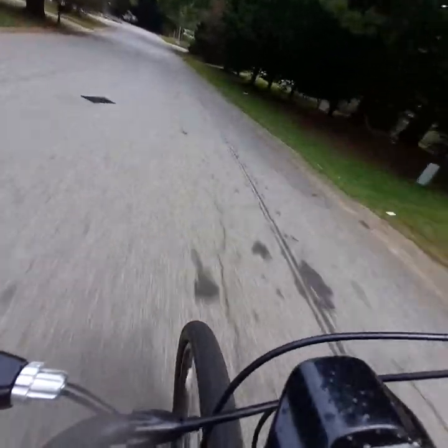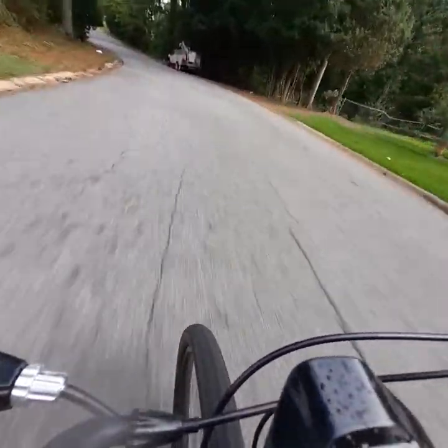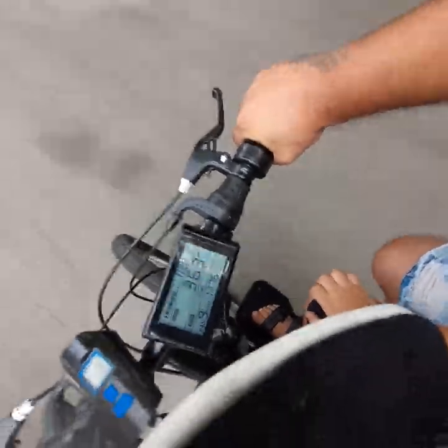37... 39... 40.5! 40.5! Woo! We're at 37 right there.